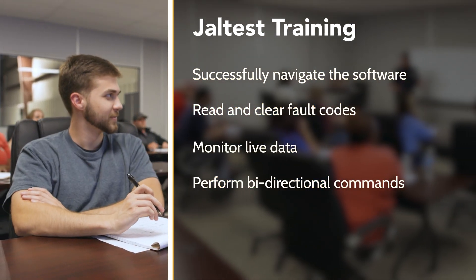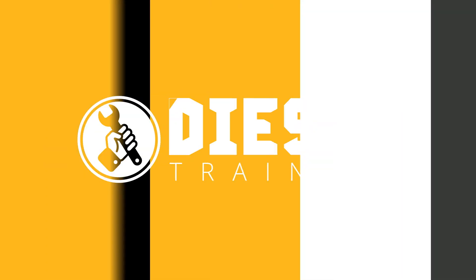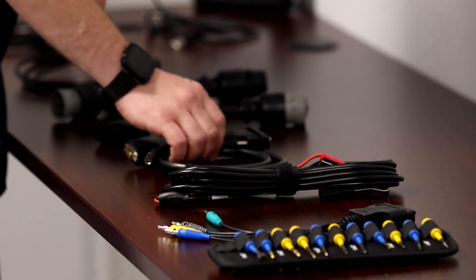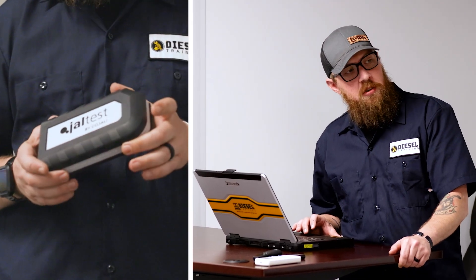You'll also perform bi-directional commands such as regens and cylinder cutout tests, change parameters, and much, much more. We'll also show you how to use all the cables, exclusive diesel laptop software, and tools that come included with your jaw test kit.